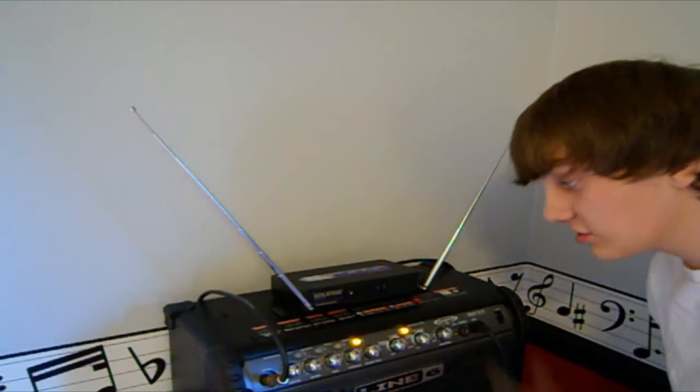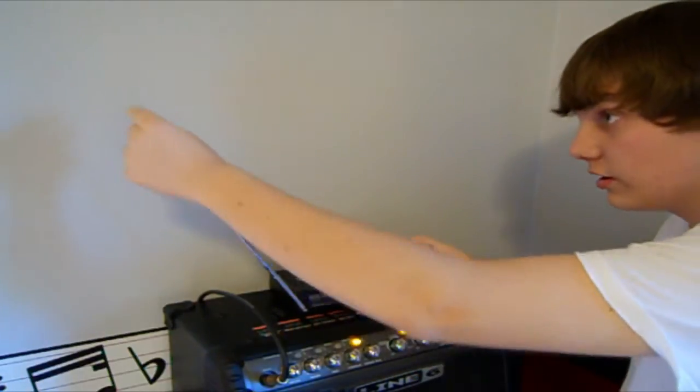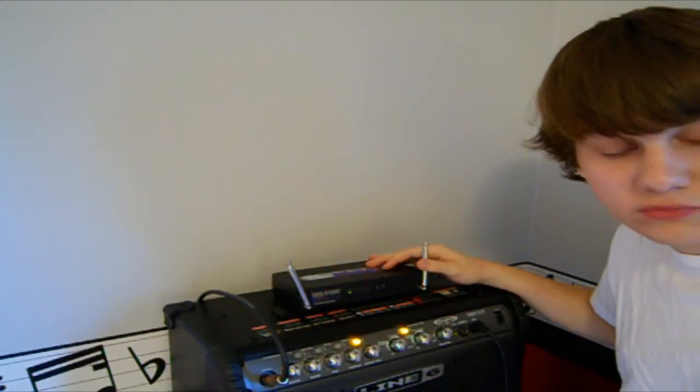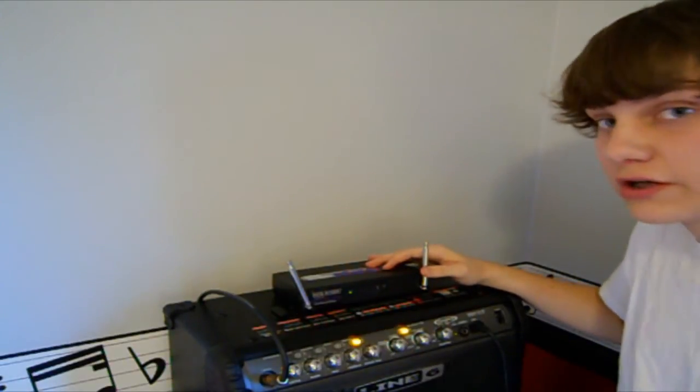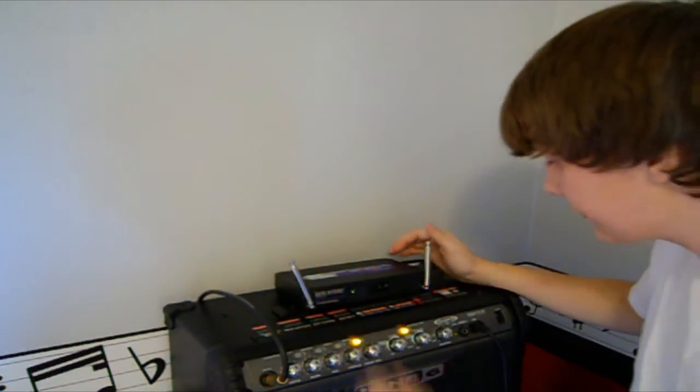Now let's move on to the receiver. As you can see, this is the receiver — it's just a simple little box. It has two antennas: a signal antenna and a ground antenna. The signal antenna picks up the signal from the transmitter, and the ground antenna helps cut out any interference or extra noise, which I think is nice.